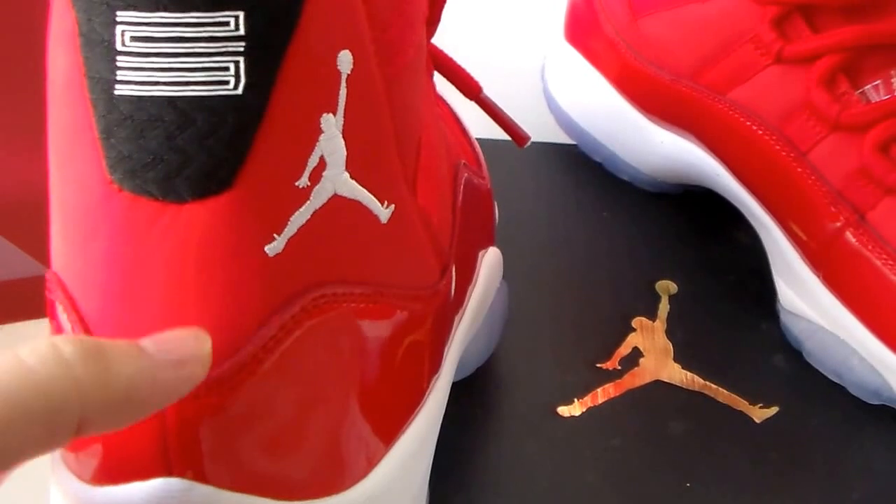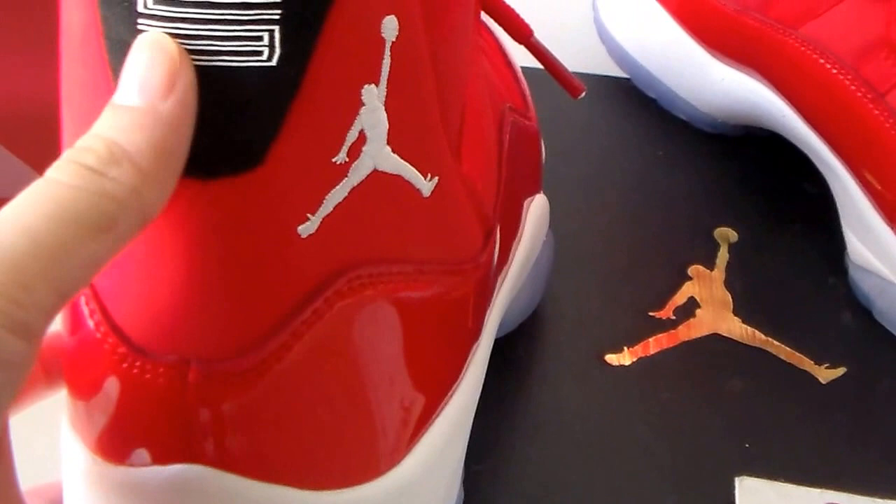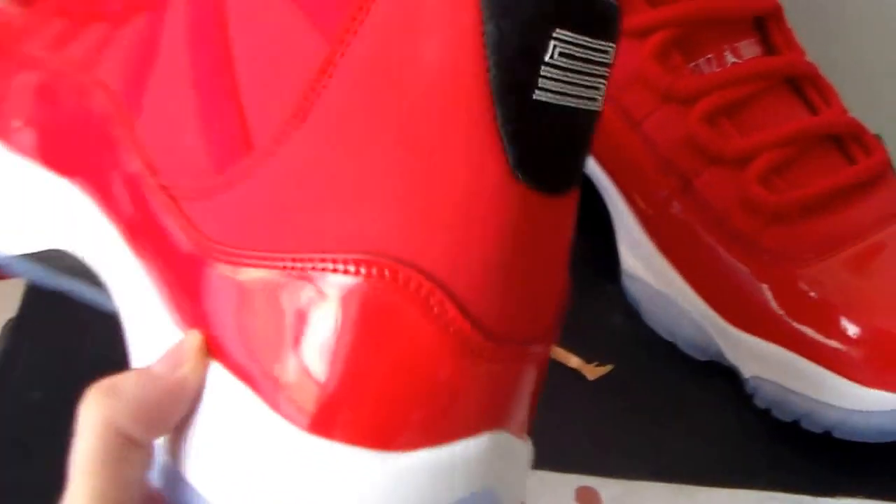And this part — these three different materials. The shape is very good.